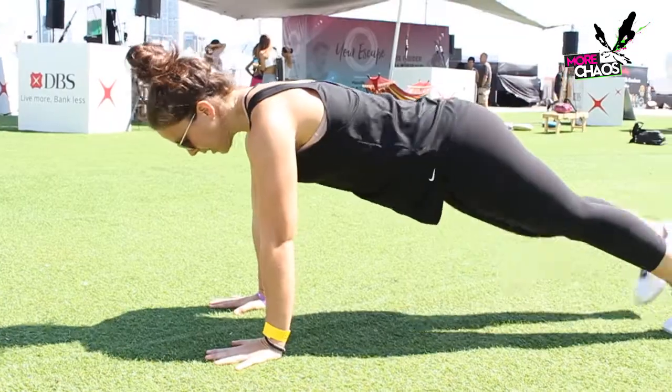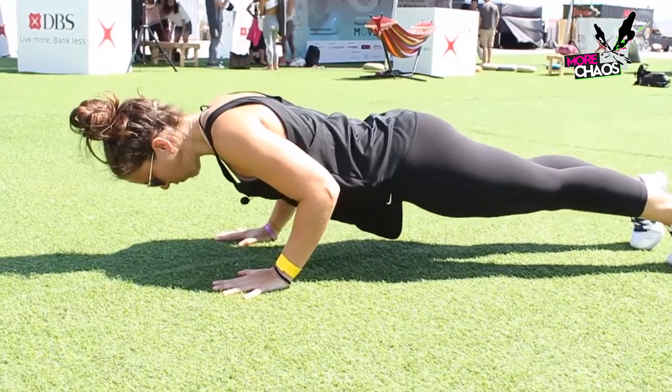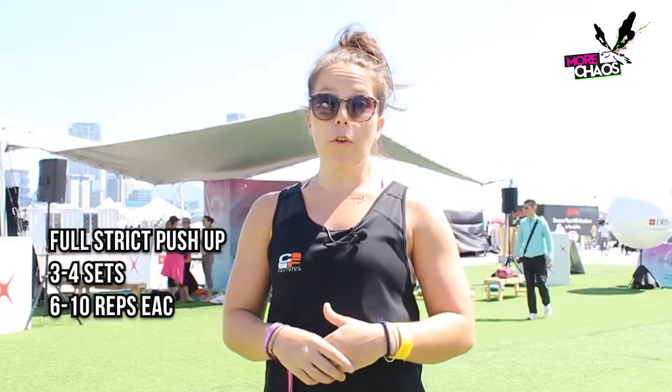When you want to progress onto your feet for your strict push-up and you're loading through the eccentric, the most important part is staying nice and tight through the eccentric as you're lowering yourself down to the ground. You want to be going for about eight seconds on the way down — about four sets of six reps. Then you want to be going into your full strict push-ups onto your feet, going through about four sets of six to ten reps, however you feel comfortable.